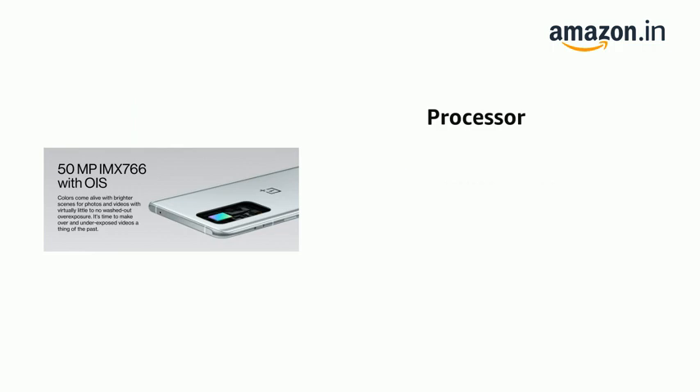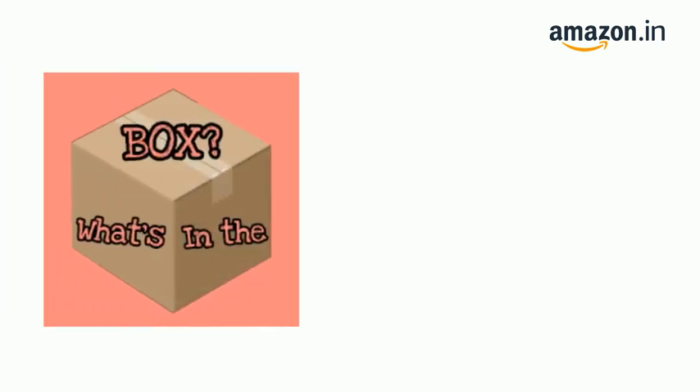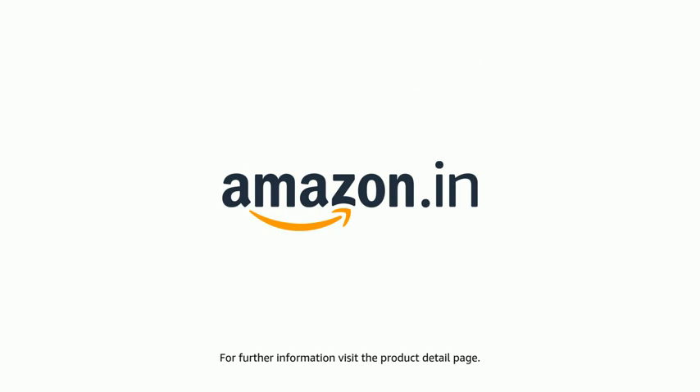It is powered by the Qualcomm Snapdragon 888 processor. The delivery box contains an adapter. The product comes with standard brand warranty. For further information, visit the Product Detail page.